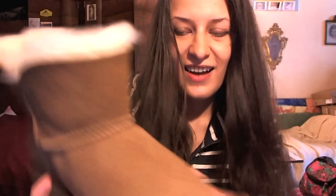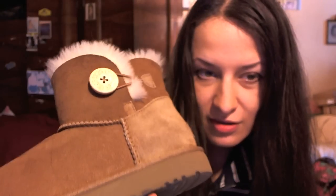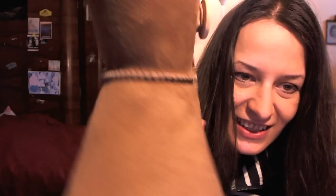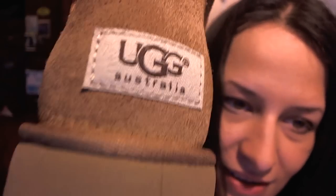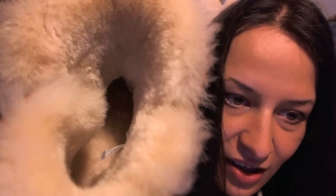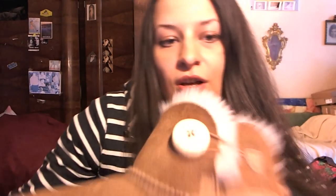Hi guys, today I have something to show you. These are UGG Australia Mini Short boots. Here they are — they are so sweet. Here is the label, and here is the fur inside. I got them online from somewhere like eBay.